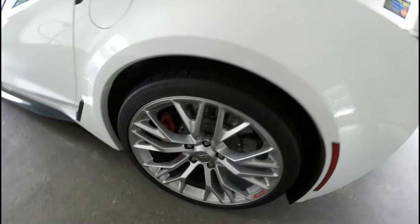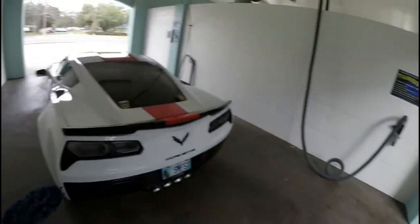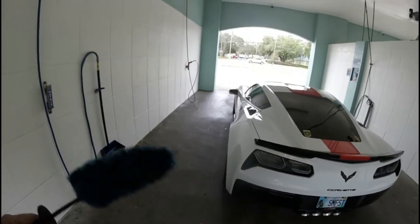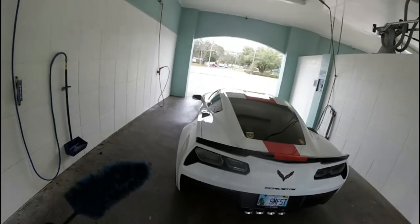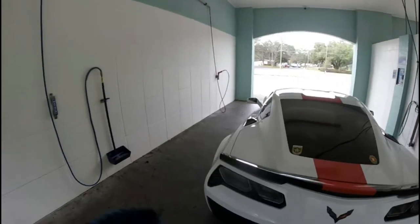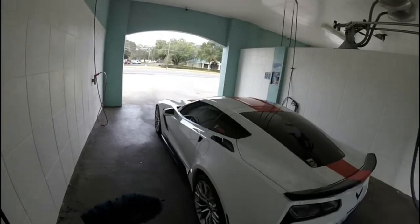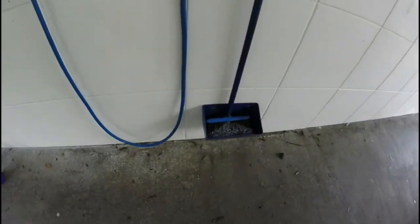I usually do the wheels first and then I do the whole car. The power wash is so good here. What I do first is use regular water to get all the crud off, then I use a little soap and water, then rinse it off. Other times I'll put on the pre-soak. I like to blow it all off first. When I wash the car here, my hands really don't touch the car unless there's something I couldn't get off when I sprayed it.